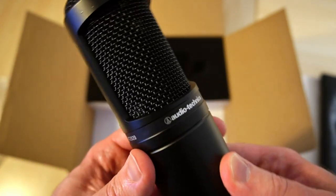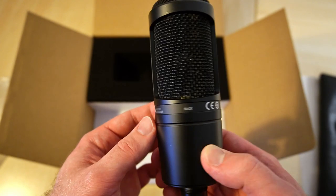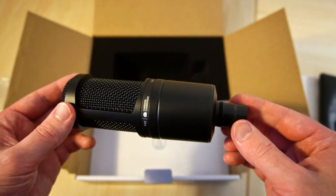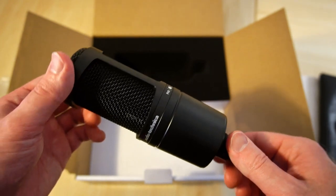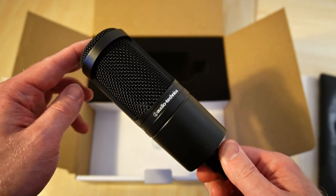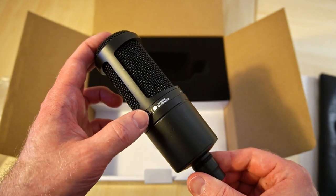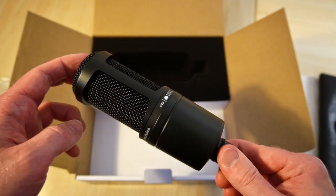This microphone is a pretty simple one. It has no switches for any different polar patterns, dampening, or anything like that — no high-pass switches either.